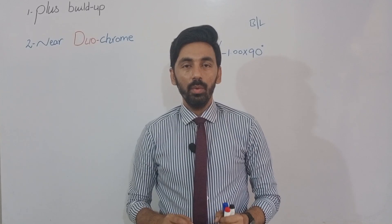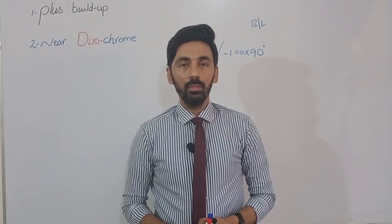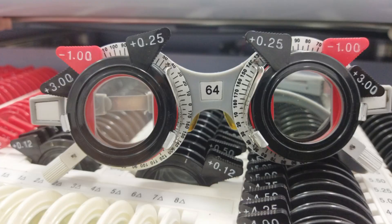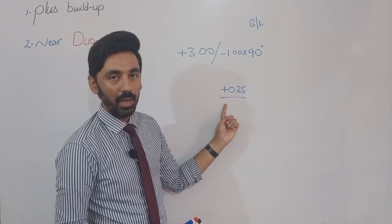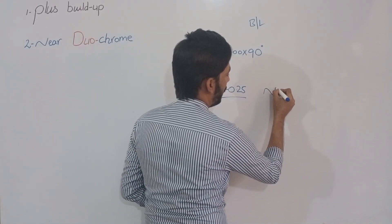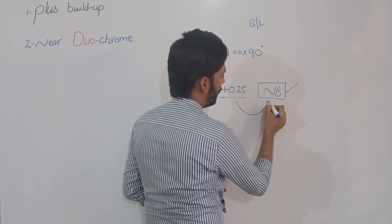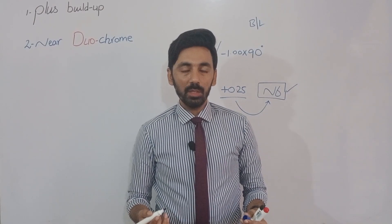The patient wears a trial frame already loaded with the distance correction. We then add the near add in intervals of plus 0.25 before both eyes, gradually increasing. We continue increasing the near addition in steps of plus 0.25 until the patient gains N6 visual acuity on the reading chart. This is the plus buildup method.